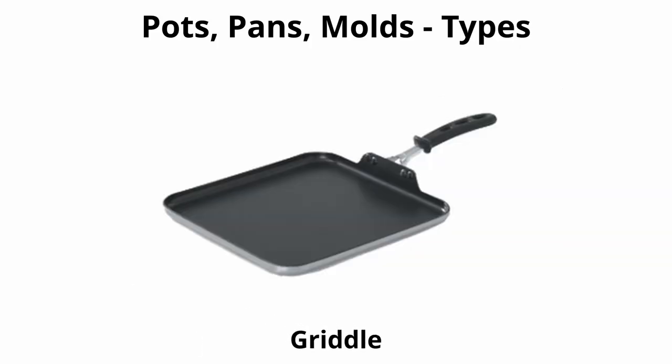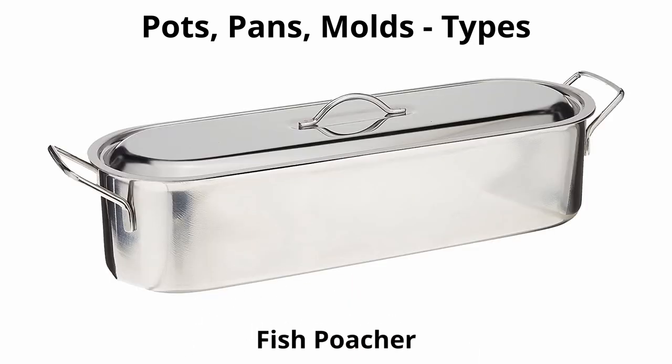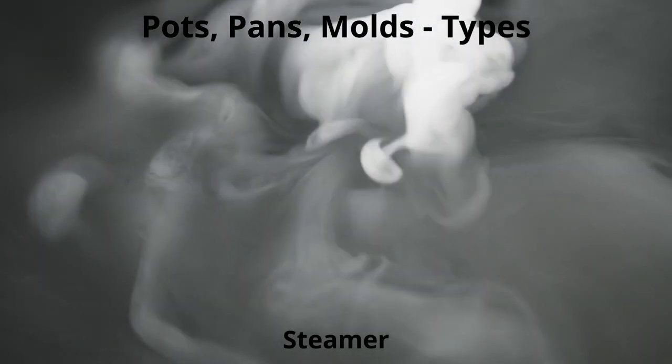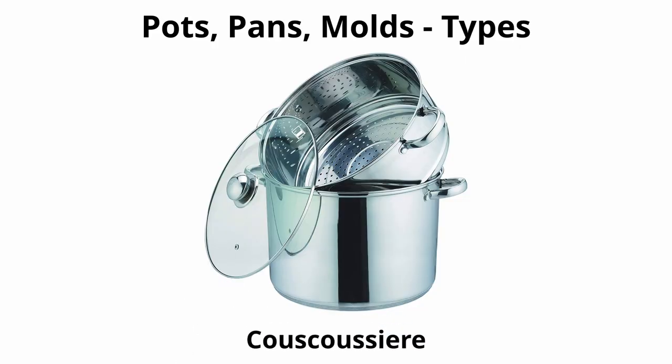A griddle has a flat, rimless design for use with minimal amounts of fat or oil — usually a good heat conductor with handles. A fish poacher is a long, narrow pot with straight sides and a perforated rack for holding fish. A steamer is a large pot with perforated inserts or stacking layers and a lid, used to gently cook food with steam over boiling or simmering water.